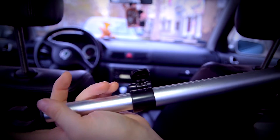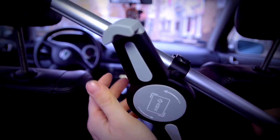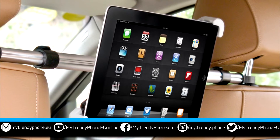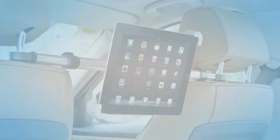Very practical, lightweight and easy to handle. This product is one of our top selling headrest holders because of its simplicity, durability and quality. This was Becca from MTP — it's always a pleasure guys and thank you so much for watching.